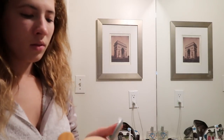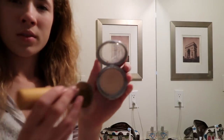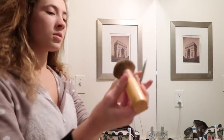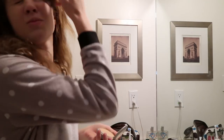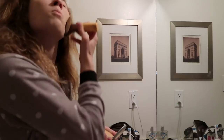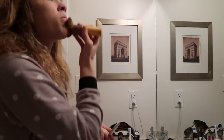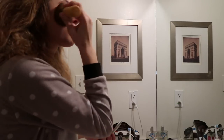The next thing we're going to do is put on some powder foundation, just to set this. I don't really know what that means, but I've heard beauty people say that, so I'm just going to use that terminology anyways. I put it on this big fluffy brush that's called a kabuki brush, I think. Again, I don't really know what I'm talking about, so don't really listen to what I'm saying.